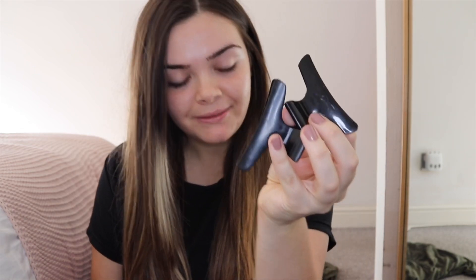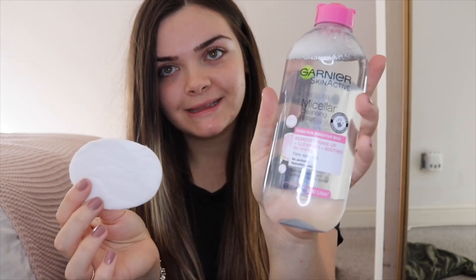Hi guys, welcome to my channel. Today I'm going to be doing a YouTube video on how I wax my eyebrows. My mom used to do my eyebrows for me before, but I've been doing them myself for about eight years now. I use a few things: wax strips, my straighteners to heat them up, hair clips to put my hair back, and I always make sure my eyebrows are clean beforehand using micellar water. This is not a sponsored video.